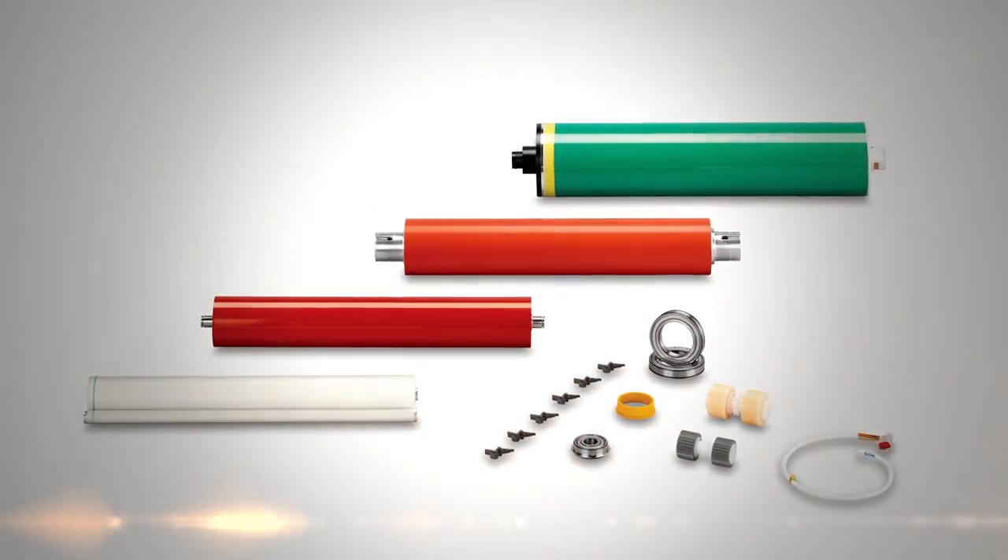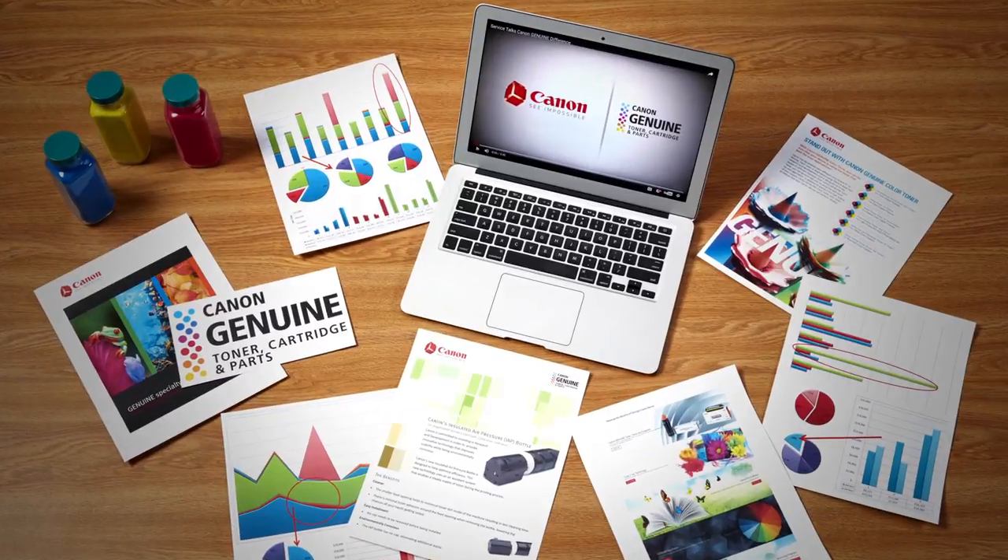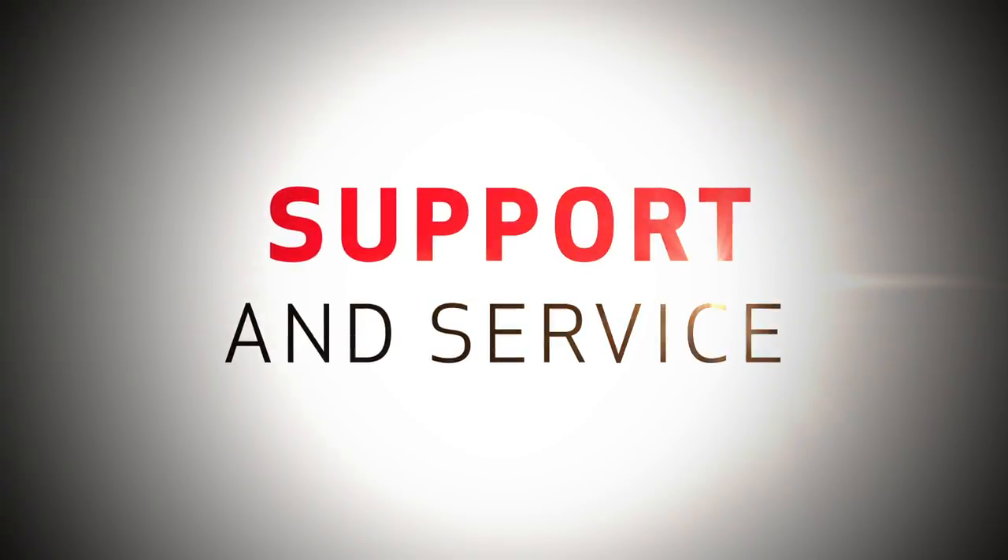It is definitely more cost effective to use the Canon OEM parts versus any type of third-party. There may be some higher costs up front, but in the long run you save on labor rates and parts costs. As a result of using the Canon genuine parts and supplies, our service department is definitely more happy as well as our customers. Even if there is a problem, you know that Canon stands behind the product.